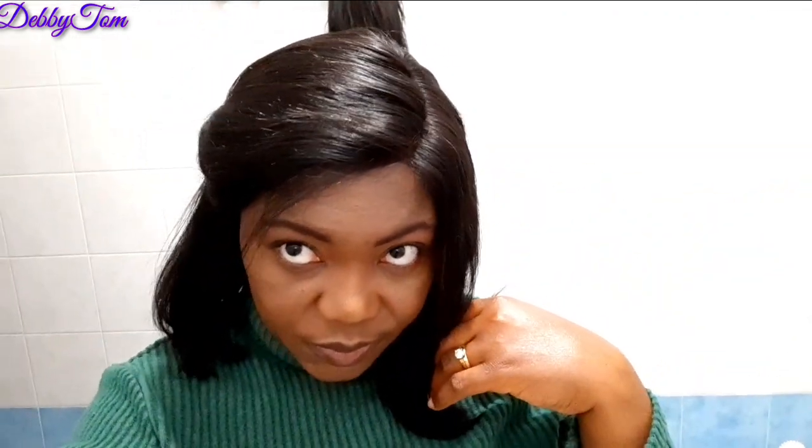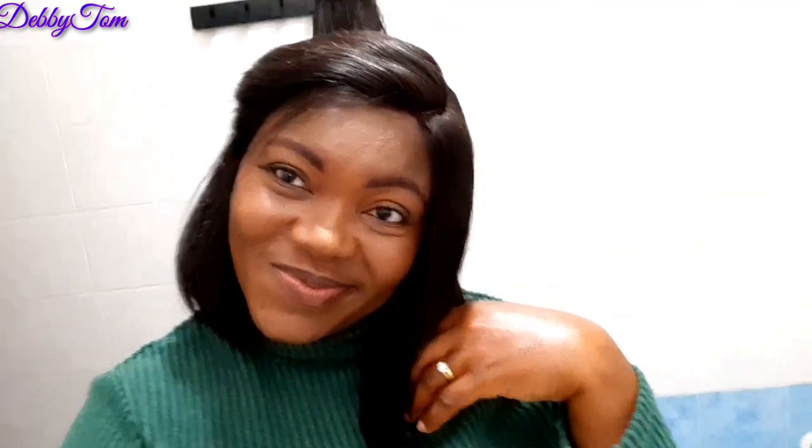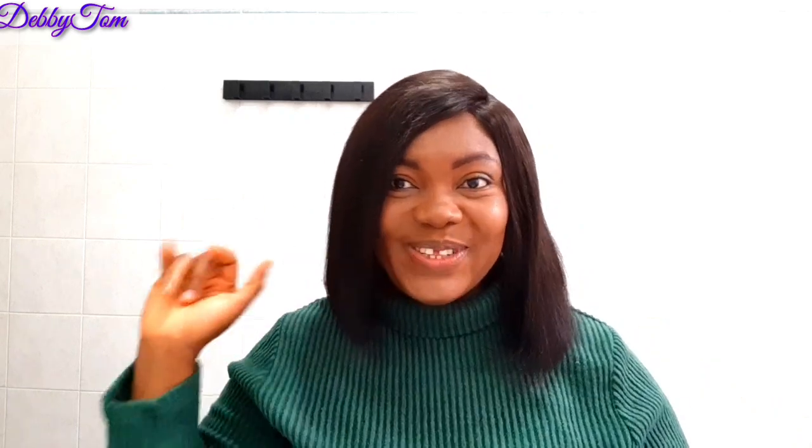One good thing about this hair is that it doesn't shed — you saw me comb it and no hair came out. It's also so easy to put on; you don't need glue. If you want to bring out baby hair, just use gel on it and you're good to go. I'm really satisfied with my purchase and I highly recommend. Bye, guys — feel free to share this video and hit the like button. This camera is not doing justice to the beauty I'm seeing in this mirror!